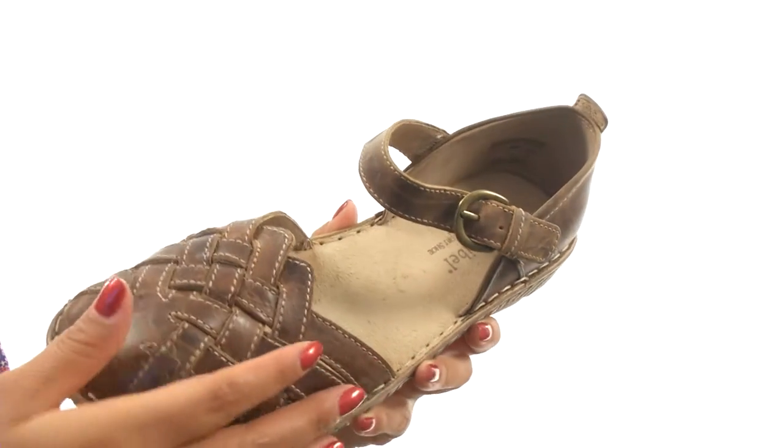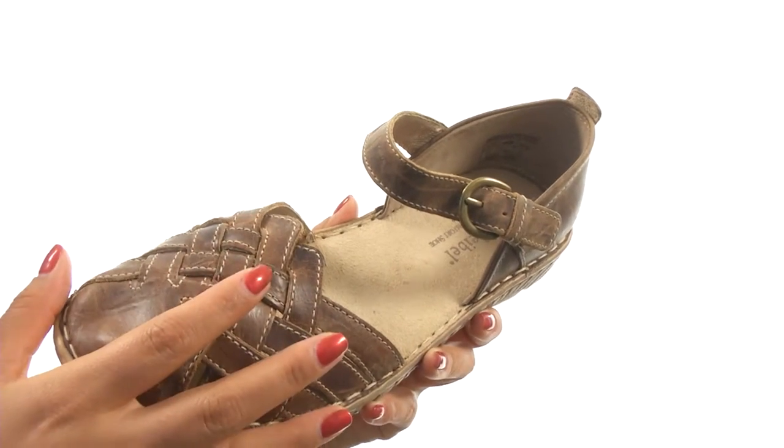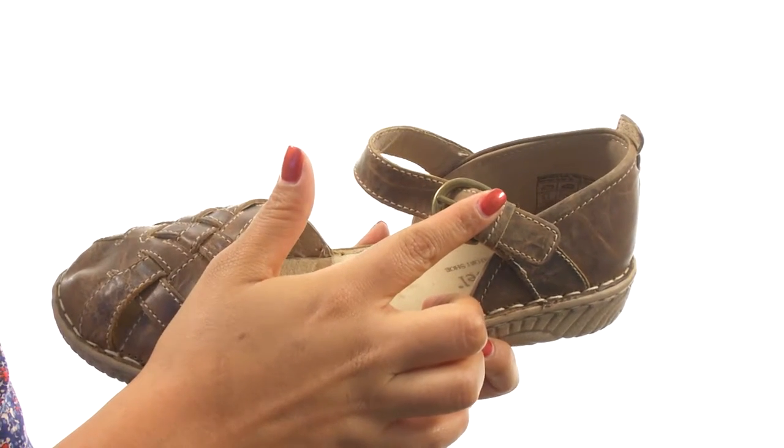Here we have a nice leather upper with woven strap details for a unique look. There's a buckle closure for a secure fit.